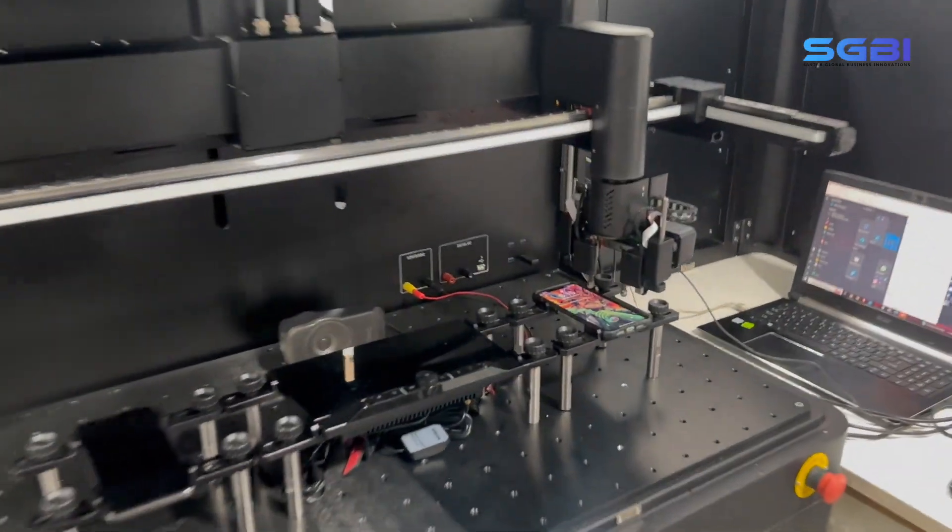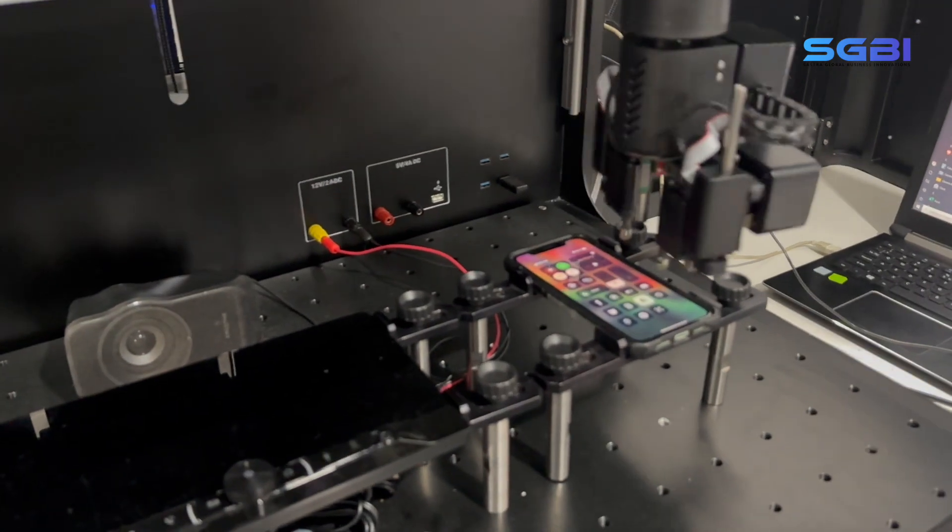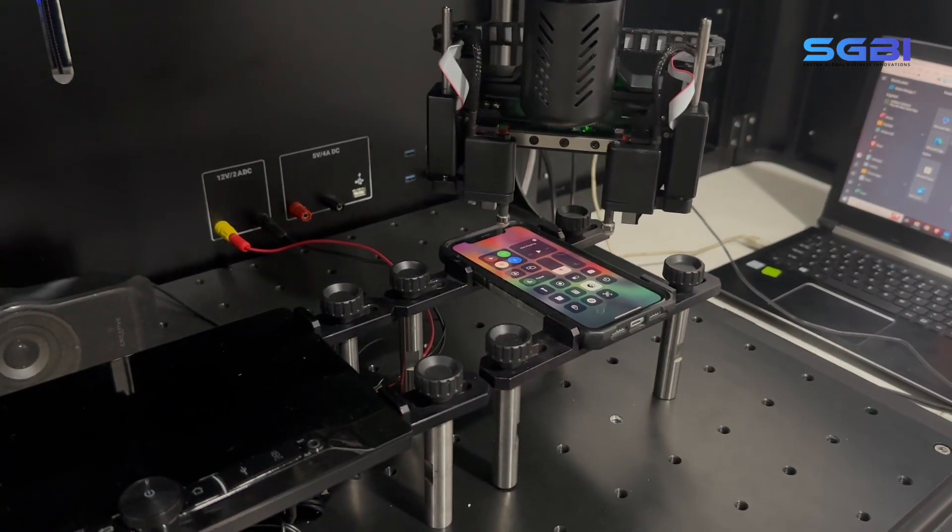Like a human hand, the robot smart finger module initiates the test scenario by enabling Bluetooth and Wi-Fi in the primary phone.